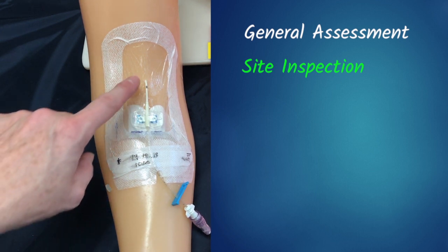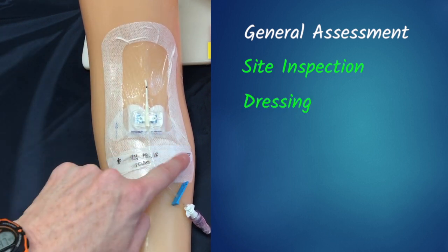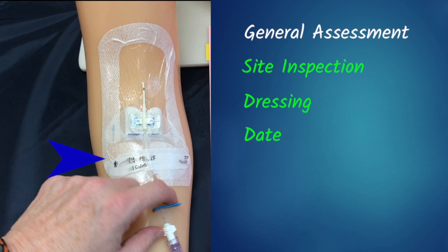Next we're going to move on to looking at the dressing. We want to make sure that the dressing is still secure, dry, and intact, and you want to check the date to make sure that it's within the parameters of your facility.